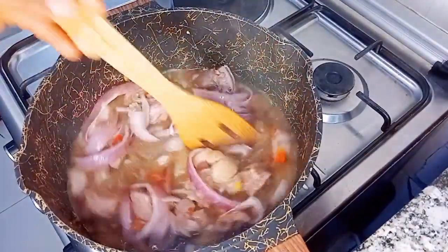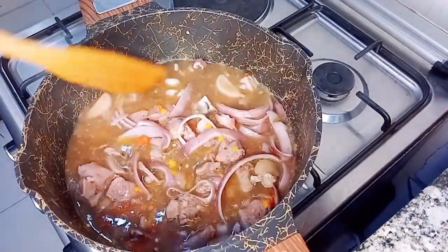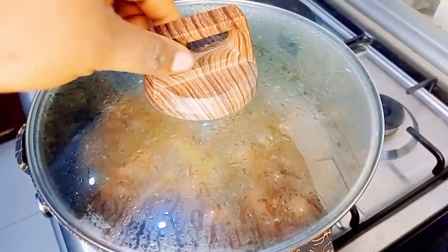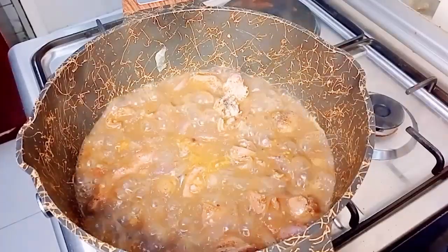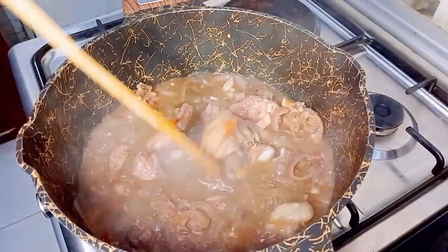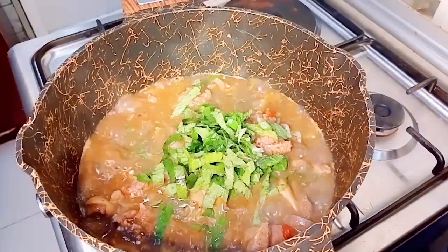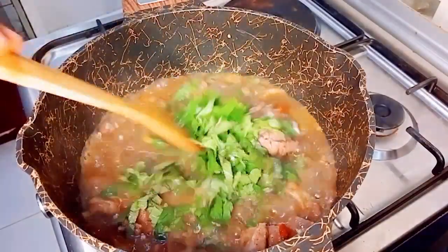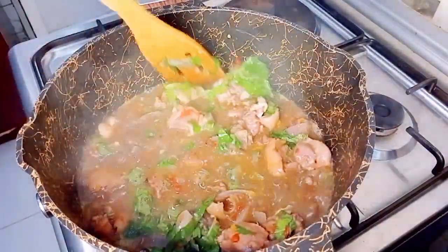What I added next is my onion — I love my onion chunky, feel free to chop yours any size you want. I also added crayfish; if you've never used crayfish in your pepper soup, you've been missing a lot, trust me. At this point the aroma coming from my kitchen was amazing! Finally, I'll go in with my scent leaf, which really adds flavor to your pepper soup.